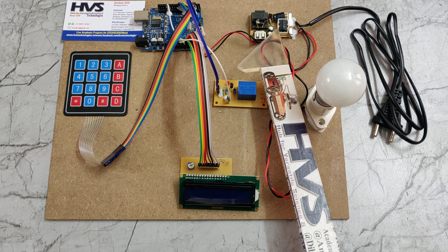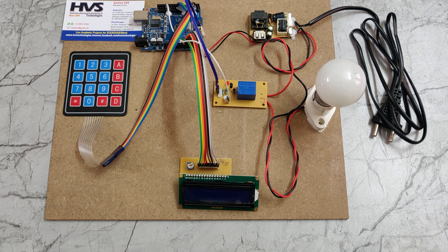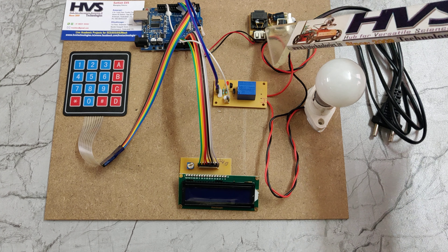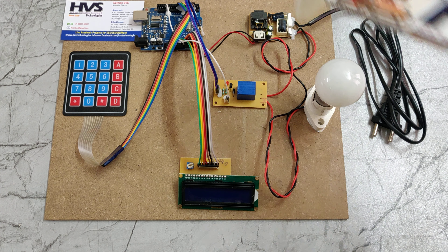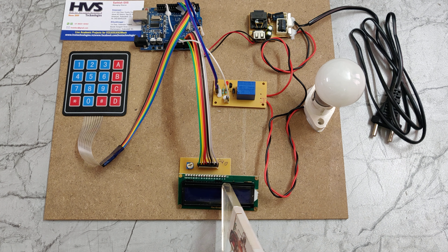Since the Arduino UNO operates at 5 volts, we use a 7805 voltage regulator to regulate the 12V DC down to 5V DC. This provides a constant 5V DC supply. The board then starts reading input from the 4x4 matrix keypad and controlling the output modules: the 16x2 LCD screen and the electromagnetic relay.